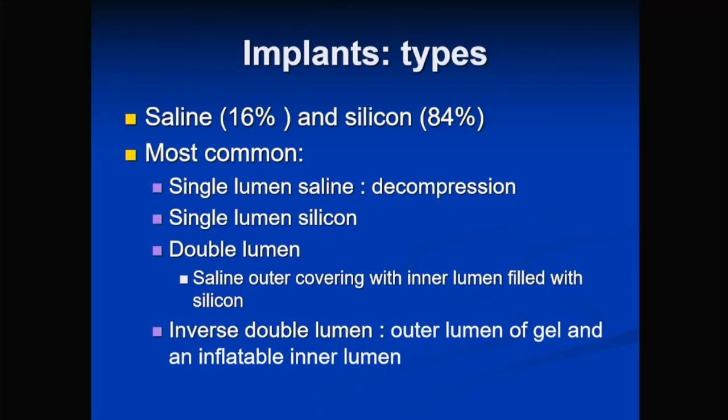Single lumen saline implants, when they rupture, the saline simply dissolves into the breast parenchyma causing disfiguration — you really don't need imaging to tell you there's a rupture. We also see double lumen implants with silicone inside and saline outside, and inverse double lumens with an expander that's inflatable, filled up over time to the desired size. These are seen more and more after mastectomy.